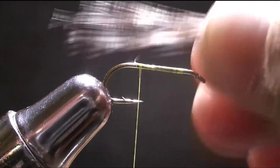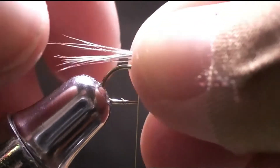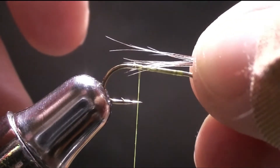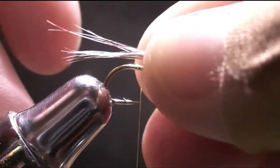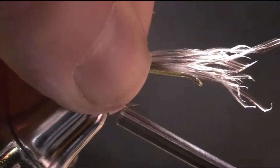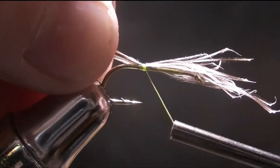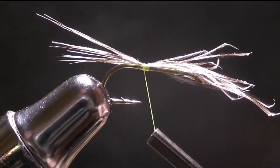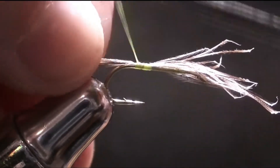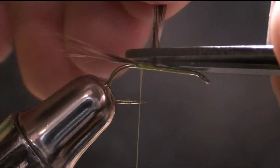Just about that much — you're going to pinch them together and measure just how much you tied on, so just past the hook point, just like that. And you're just going to do a pinch loop and tie it on nice and tight. Just continuing to tie back right here, and snip your butt ends off clean.